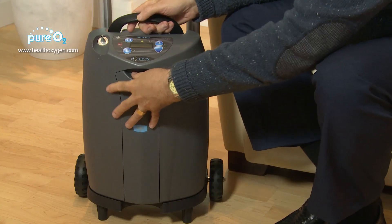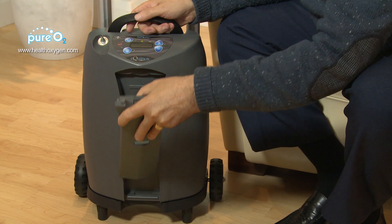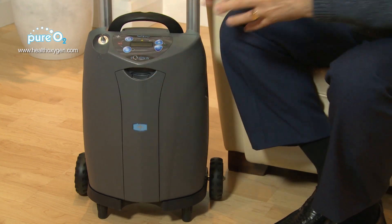You take the battery out from the front, change it over, and clip it back in. The battery can be charged out of the machine or inside the machine, as long as the machine is plugged into the main socket.